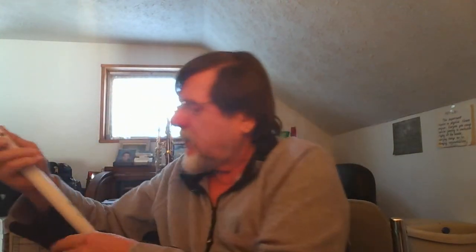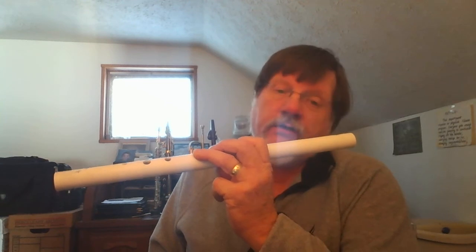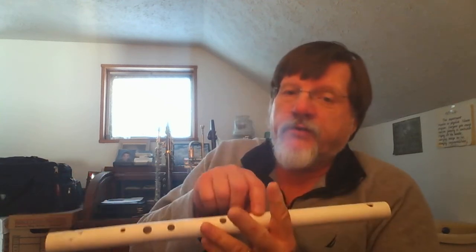I'll just take one I've got packed up here. First off, the proper way to hold the flute is like this, with the first three fingers of your left hand on the first three holes up here, and on your right hand the first three fingers go down here.